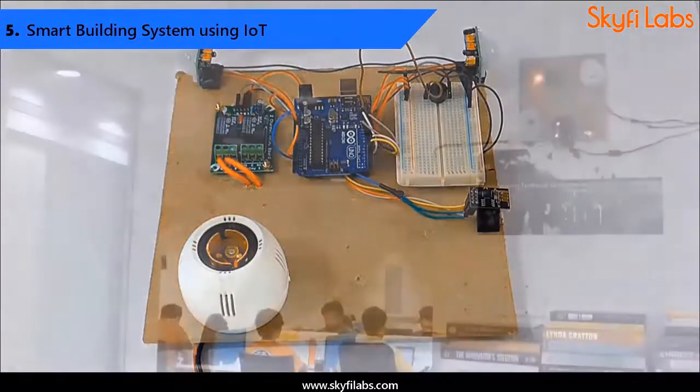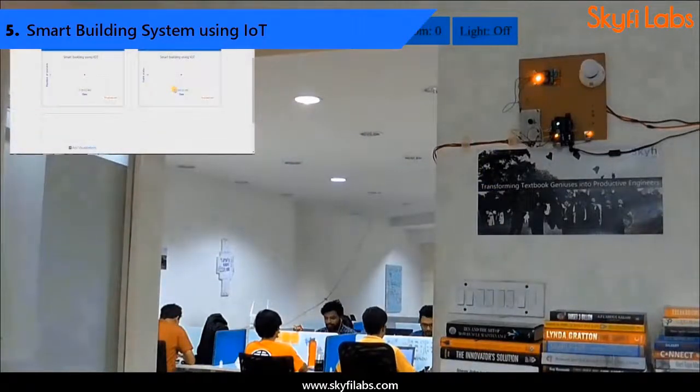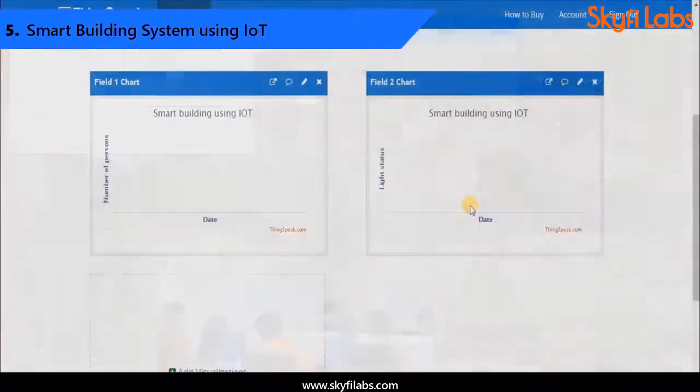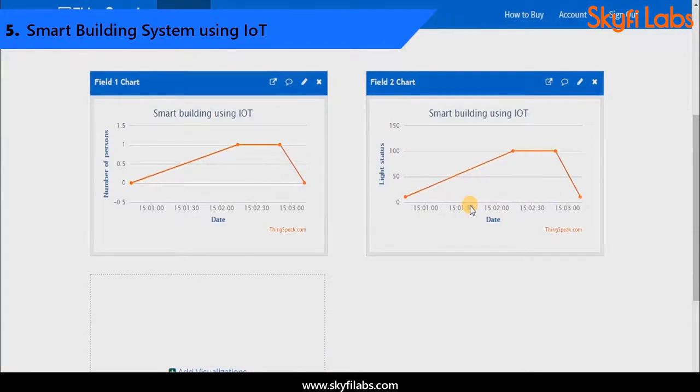Then, you will build a smart building project that uses PIR sensors to detect human activity and switches on the lights automatically. The system also sends data about the number of persons present and electrical device usage to the cloud for storage and analysis.